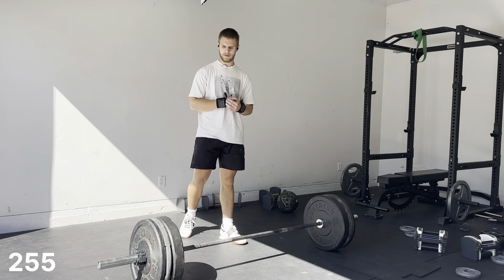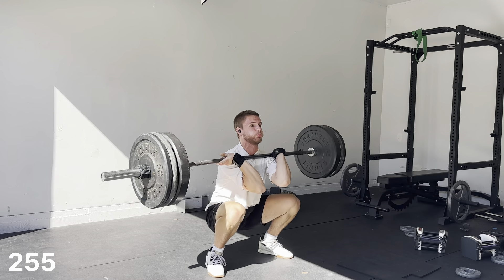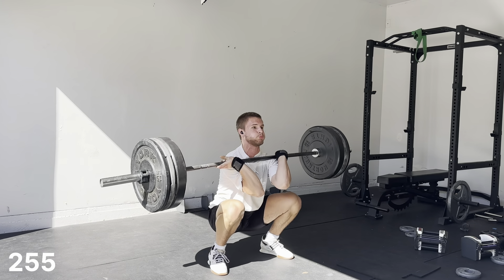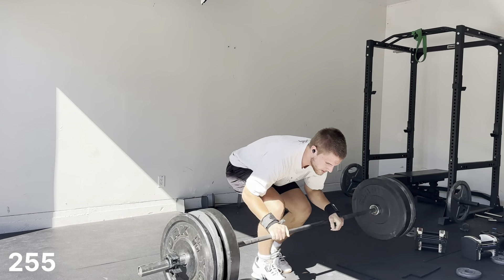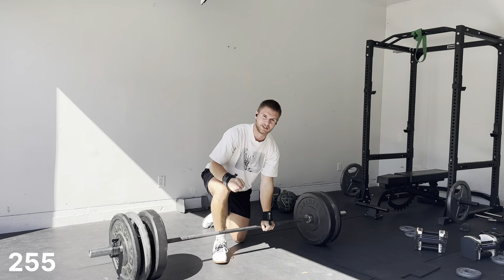I'm gonna do some backoffs at 255. I can't just run my head through a wall on everything today. I gotta get out of that bar a little quicker. I had good extension but I think the over-emphasis of that extension took away from my drop under.